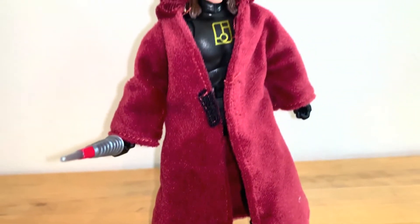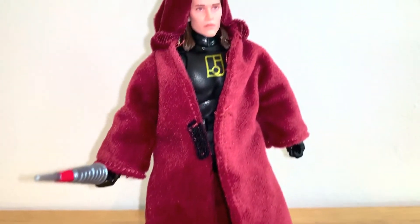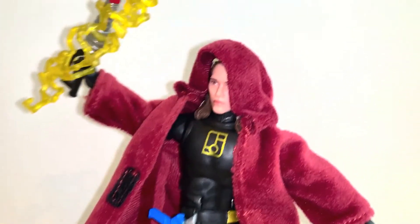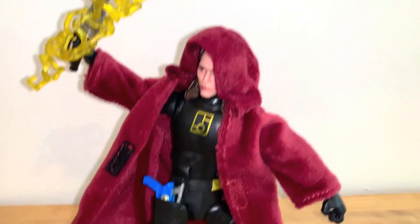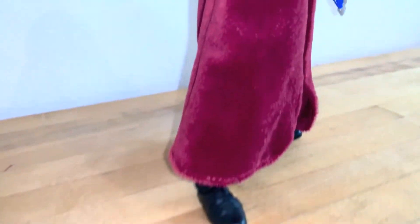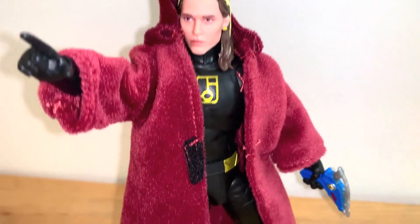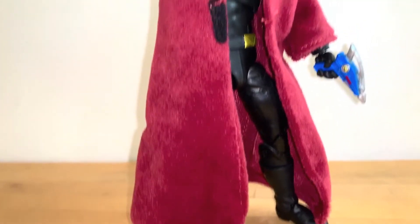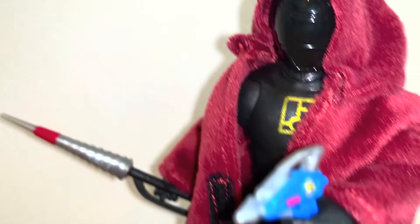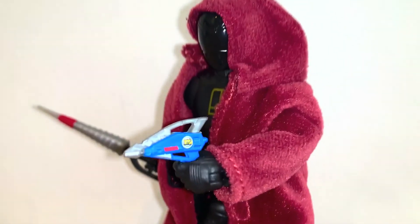My final thoughts — this figure's alright. Overall the look is good, the head sculpt is really nice, and I think it looks good with the robe. The figure itself, when you take everything off, is a little bit bland, and the glossy helmet is too glossy compared to the body, so it throws it off a little bit. The proportions are a little off. But with the robe, I think it looks pretty decent. It's one of those things where I really wanted to get it and I've liked it, but now that I've done the review completely and I'm at my final thoughts, I'm kind of on the fence of whether or not I'm gonna actually keep it. Let me know your thoughts down below. Please like, comment, subscribe, share — check me out on Facebook and Instagram. Stay safe. Until next time — peace out, peeps.